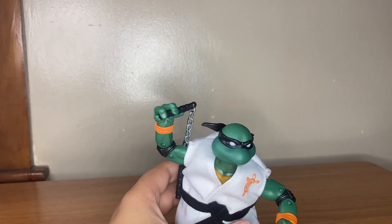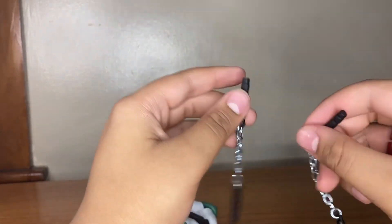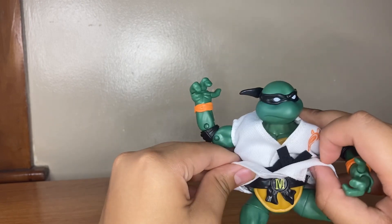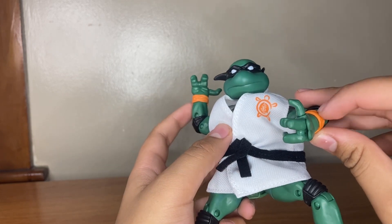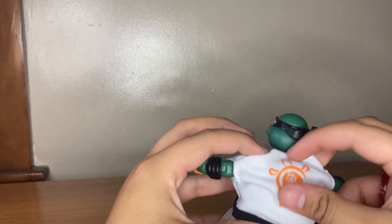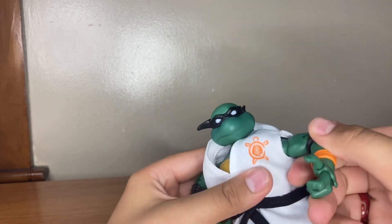Michelangelo does come with accessories — two nunchucks, which are pretty cool. The gi is like an overlay, so you could probably take it off if you wanted to. Under it it's basically a regular Ninja Turtle with everything normal, just with a gi on top. The gi details include a black belt, wristbands, and markings on the back. It's actually really cool.